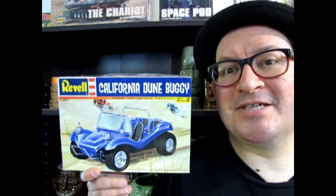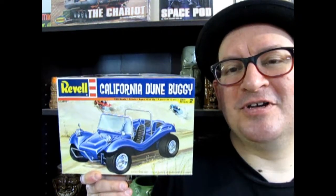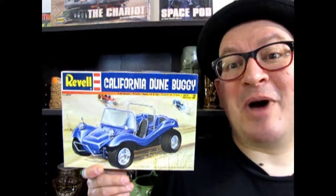All right, without further ado, let's go down to where the sand hits the bottom of our dune buggy, and where the surf is most bodacious. Let's take a look at what's in the box.